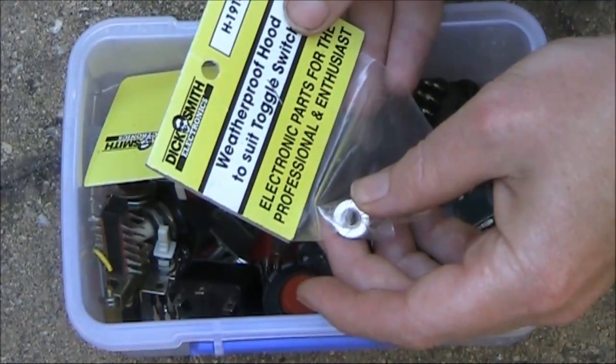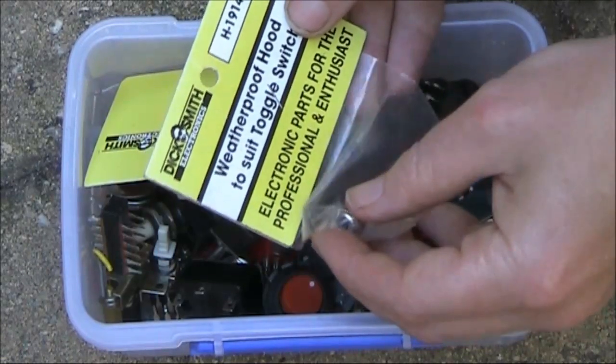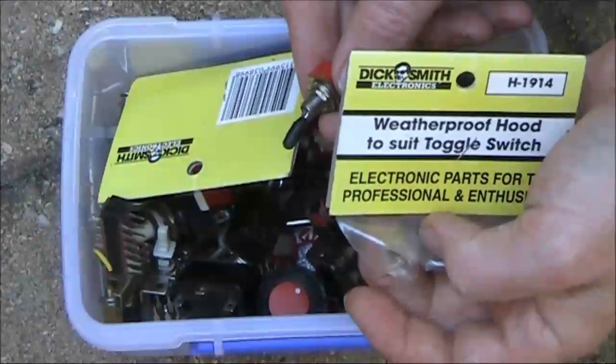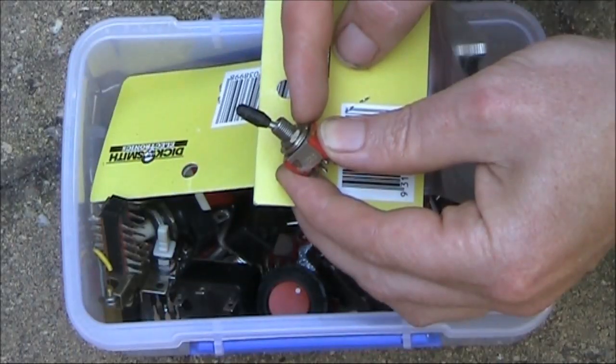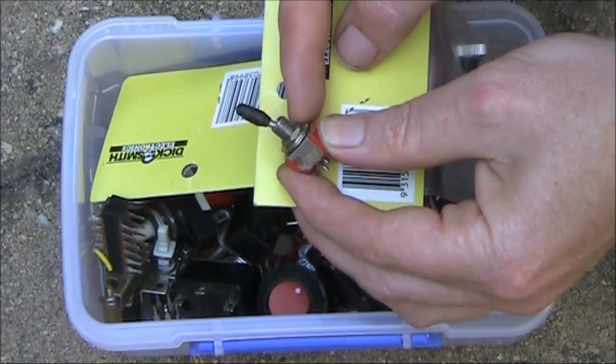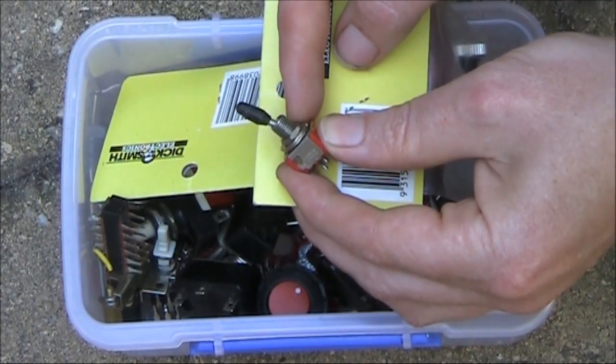I say 'some' because the screw thread may be different. Which is another thing with switches — make sure you get the nut to go with it. There are all different types of thread, and there's nothing worse than having a switch but not the nut. Just in case you forget, make sure you also collect hardware.